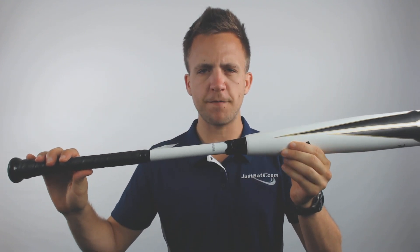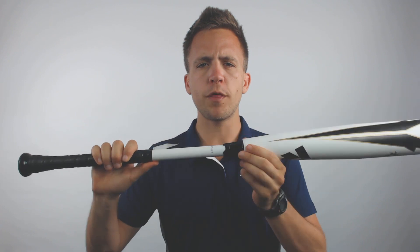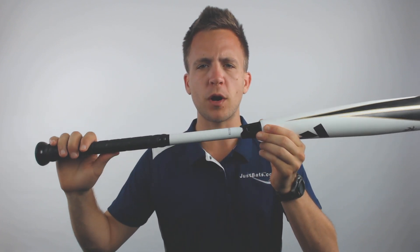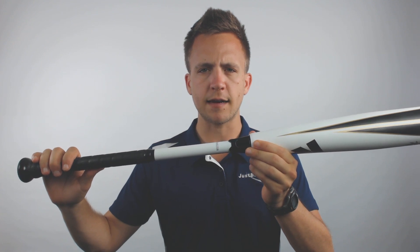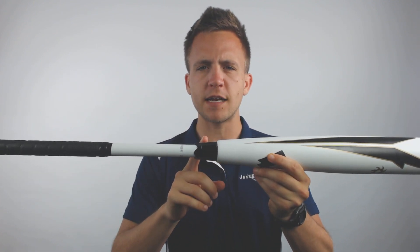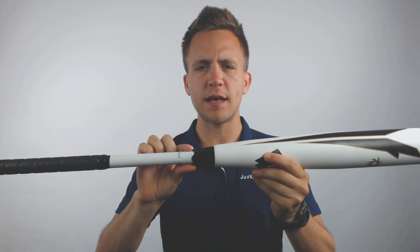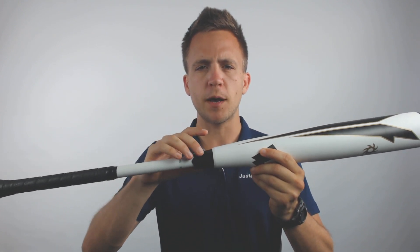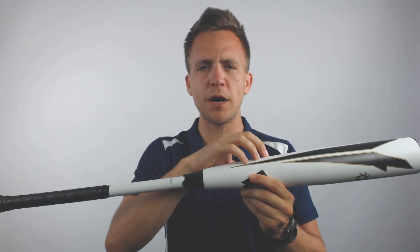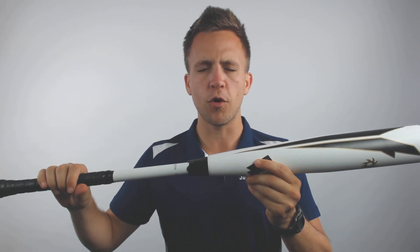What that does is help break down the vibrations traditionally felt from an alloy barrel, with that composite handle making for a more comfortable yet still stiff and powerful swing on contact. This model utilizes the 3Fusion technology implemented back in 2018 by DeMarini, which helps redirect energy back into the barrel to create higher-end performance.